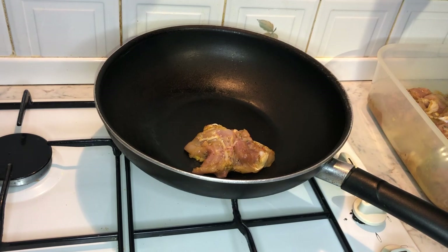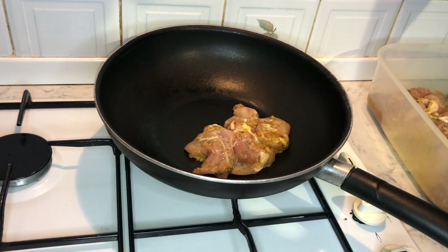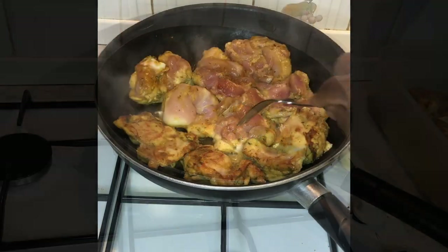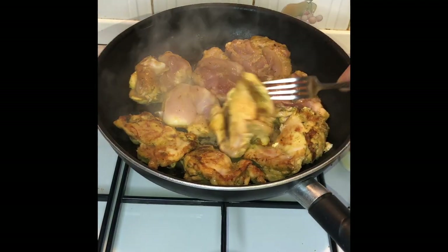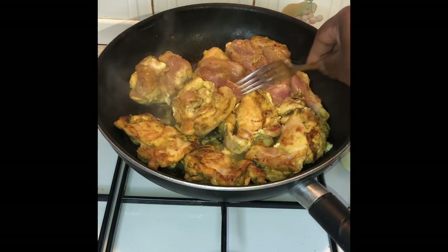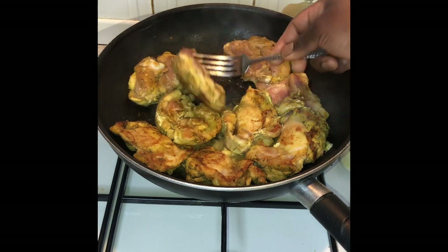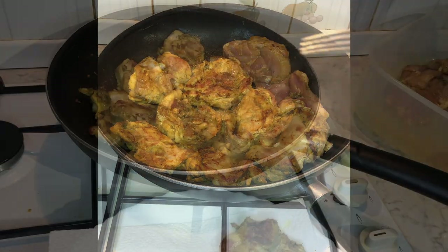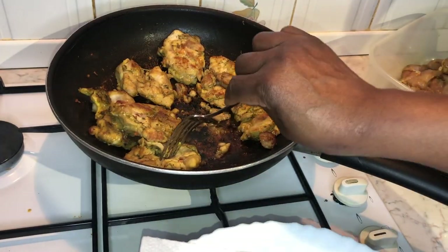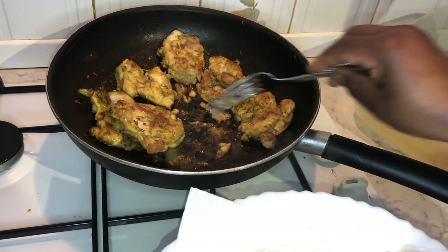Now that we've finished marinating our chicken, it's time to transfer it into our hot pan. I haven't applied any oil, as we have so many juices flowing from the chicken thigh that we actually don't need oil in the pan. All we need to do at this stage is just brown the chicken — two minutes on each side — and then transfer it onto a plate, because the next step is going to involve placing the chicken in the oven to thoroughly cook.